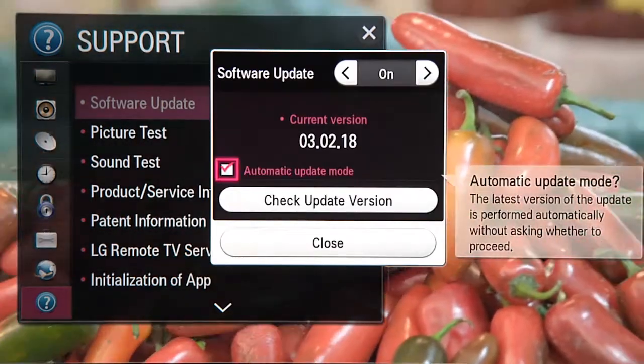My advice? Check the automatic update box. It ensures that your LG Smart TV stays right in step with all the smart advances from LG.